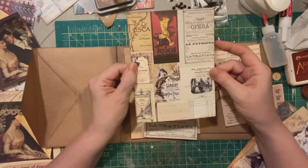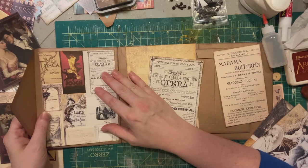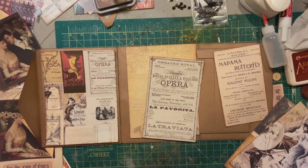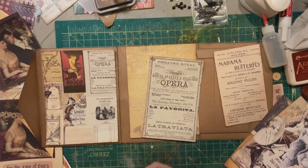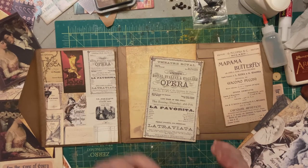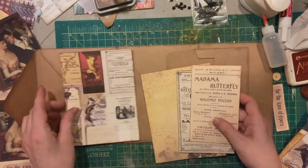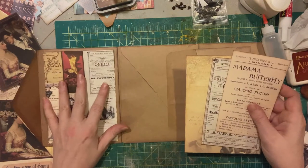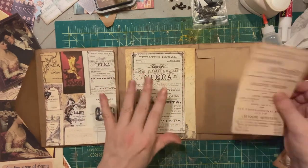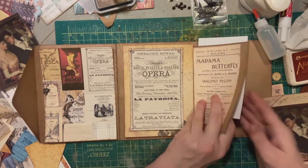I use this one here for the outside of this envelope. There's a paper in the kit that is just sheet music — it's the music from one of the operas, I think it was La Bohème — and I use that for the other envelope on the other side. So I'll show you that in one second. Here's your cover and your lady on this side, and that is your front side.